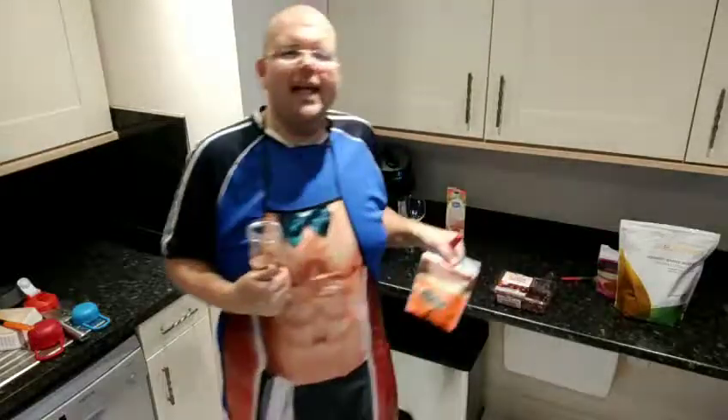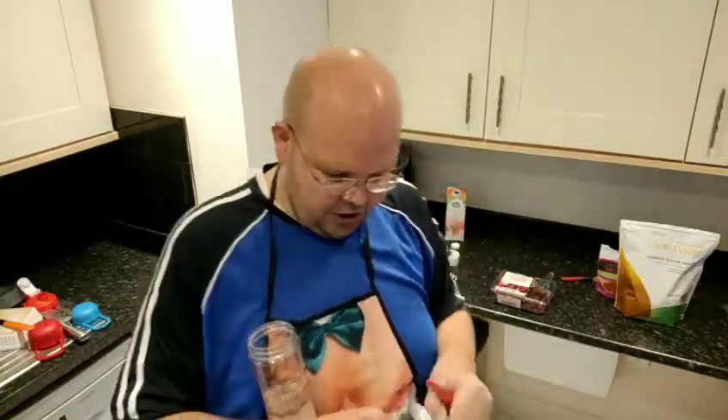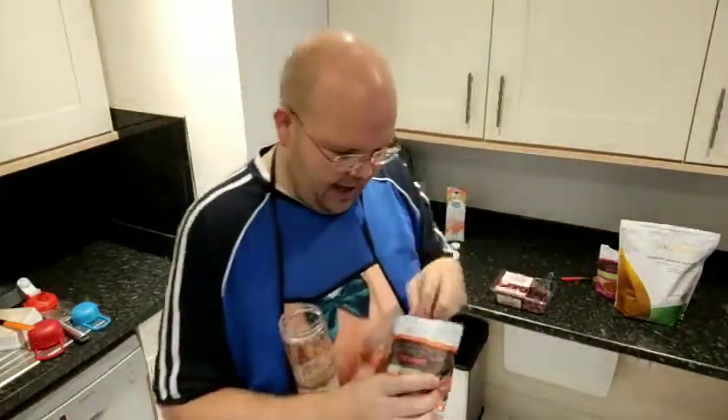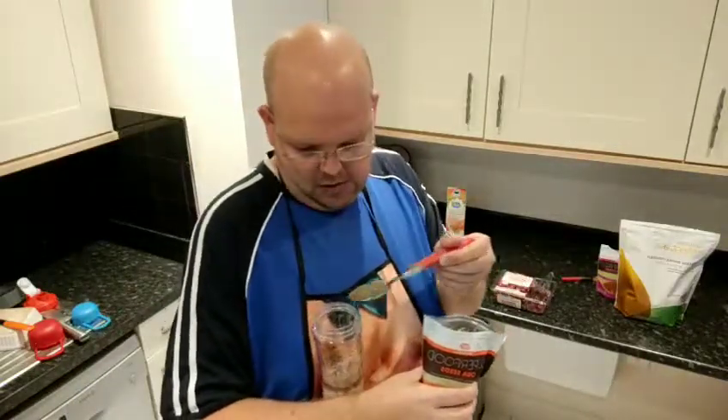Now, to get that gâteau-y flavour we're using chia seeds, because vegans actually use these instead of eggs — it gives you that texture of something really nice. So we're gonna add a tablespoon of chia seeds into the mixture.